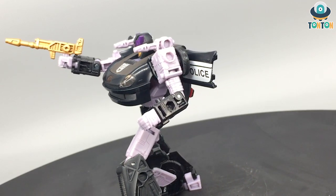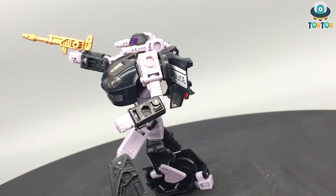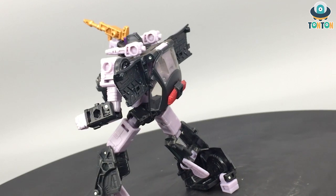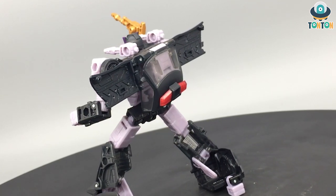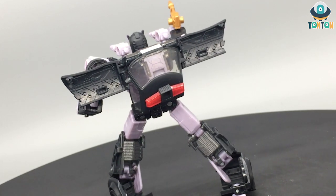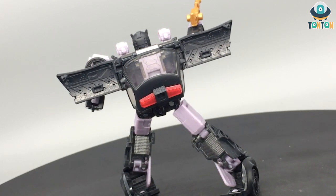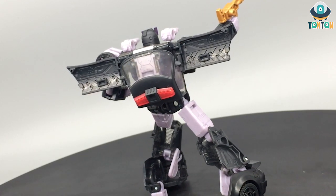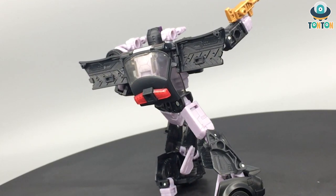Overall, Barricade is a character I enjoy displaying as the enemy of Bumblebee or Prowl, and that is the main reason I purchased this figure. What about you? Tell me more in the comment section below.